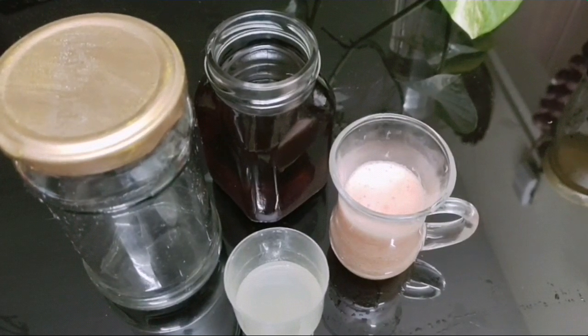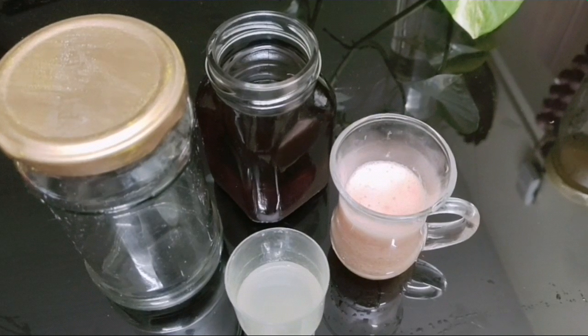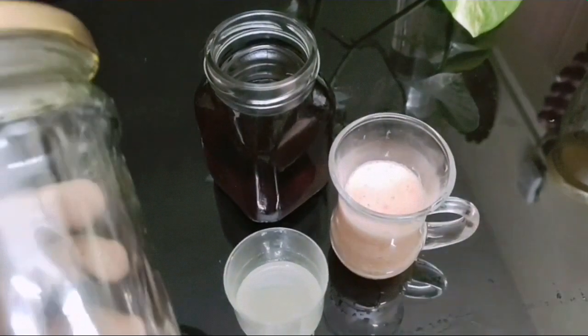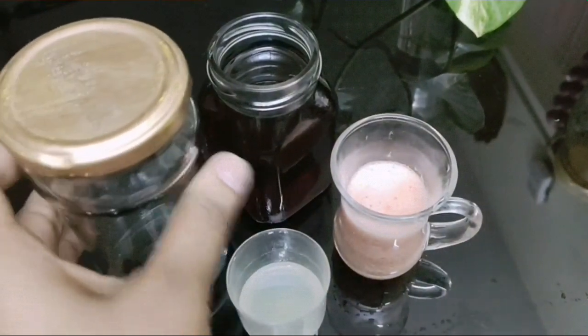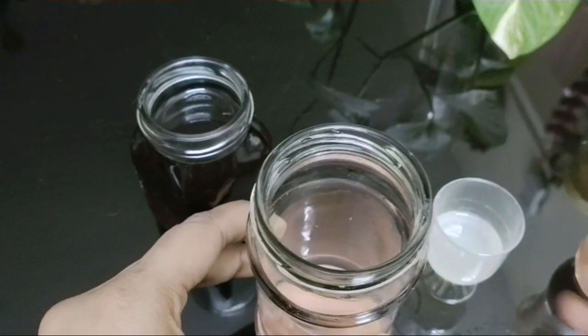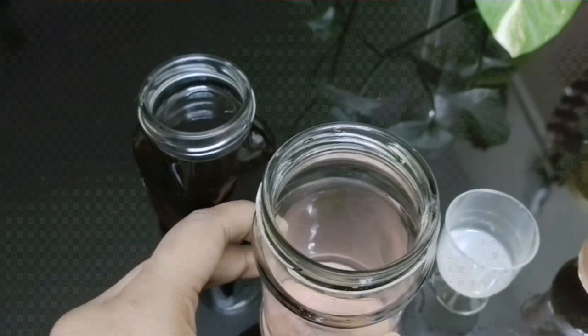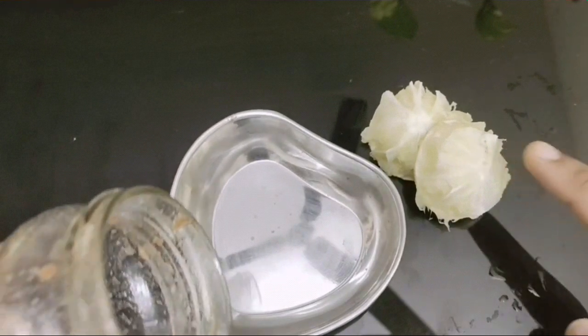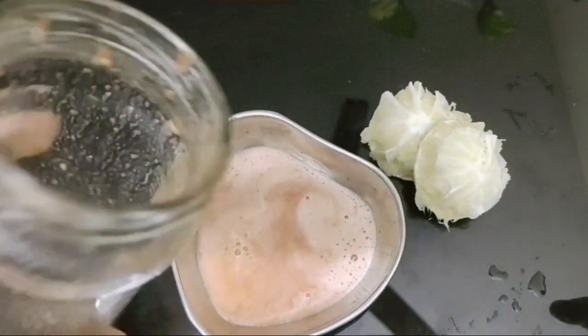The ingredients for the cleanser are pretty simple: lemon juice, tomato juice, and honey. I've taken a jar to do a temporary emulsification of the three ingredients. I'll pour the mixture and use a lemon peel for application — I'm going to use this mixture on my face to cleanse it. I am super tan.